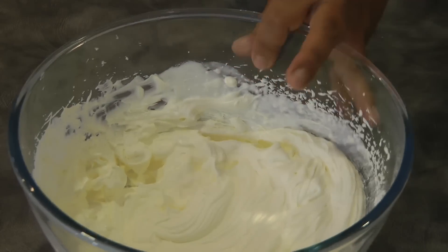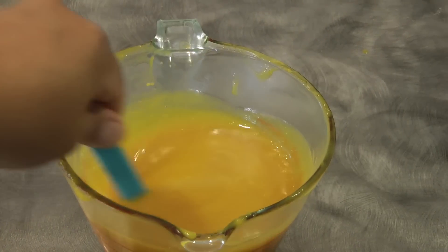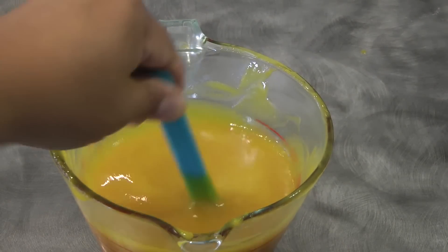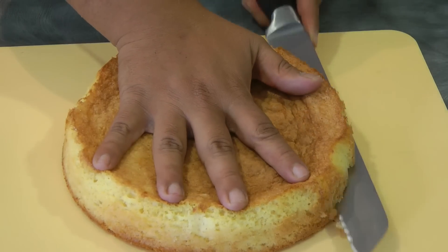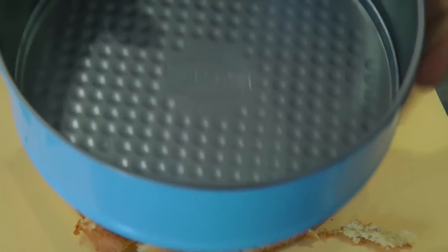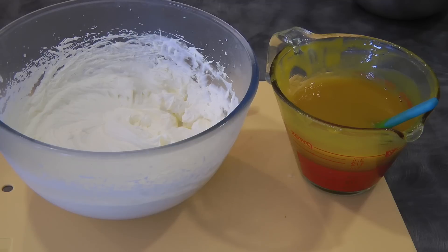At this point my mango puree is still hot, so I'm going to move on to cutting the cake. Cut the cake in half, and then we're going to use a springform pan slightly bigger than the cake.